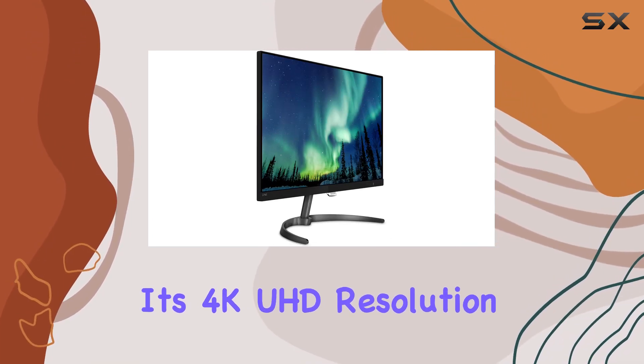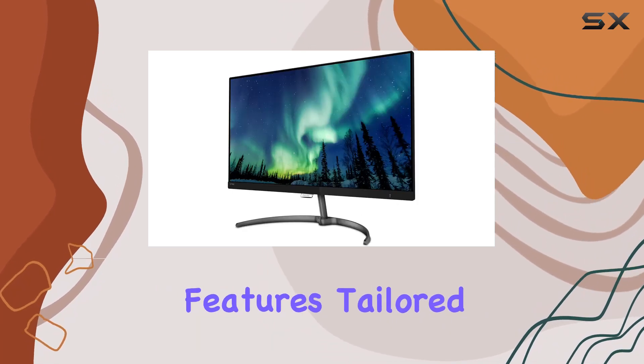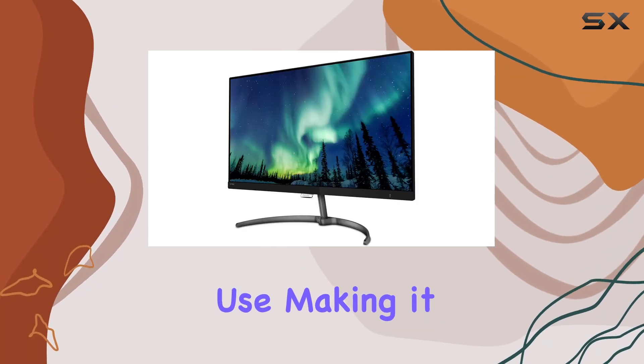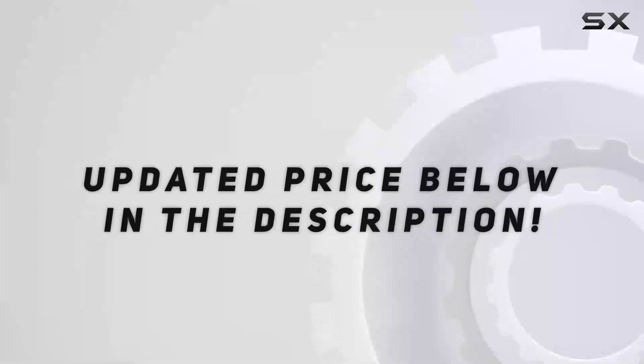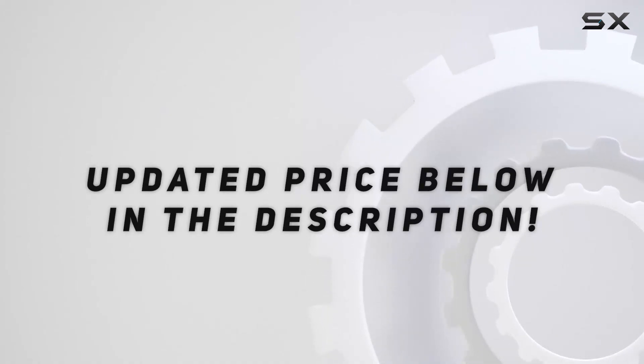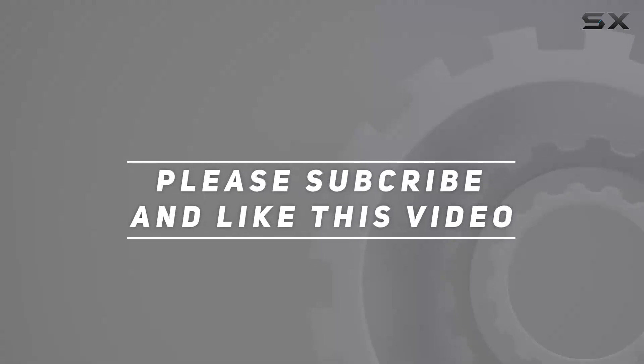In summary, the Philips 270E8 VJSB impresses with its 4K UHD resolution, wide color spectrum, and thoughtful features tailored for business use, making it a reliable and visually pleasing addition to any professional setup. Check out the video description for an updated price, and thank you for watching.